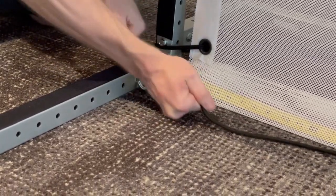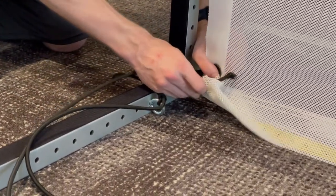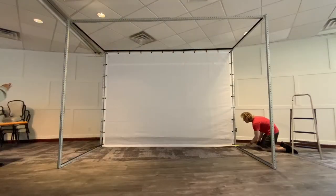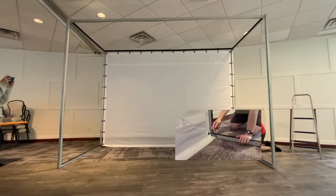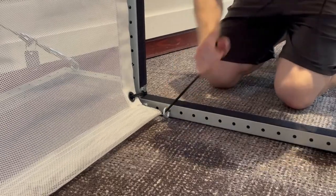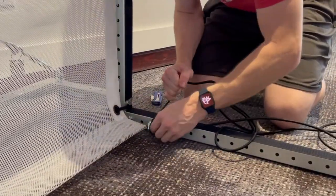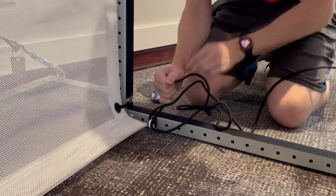We do not want this to come undone. Loosely tie the other end to the tape measure and pull the bungee back through from the other side. Untie the bungee from the tape measure and pull the bungee so it is stretched tight. While maintaining this tension, double knot the bungee to the eyelet and secure it tightly.